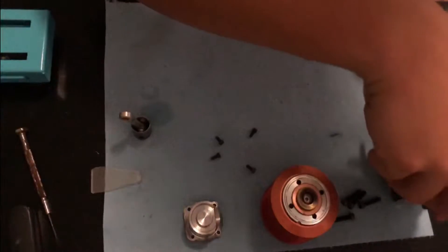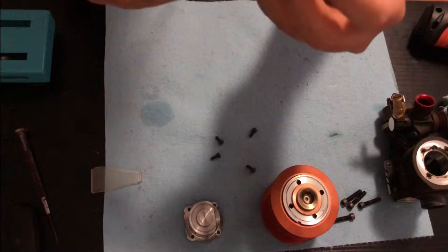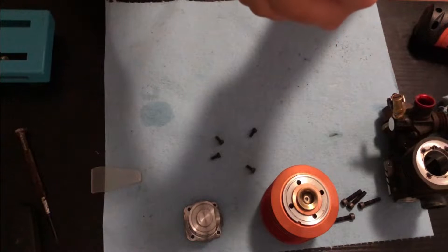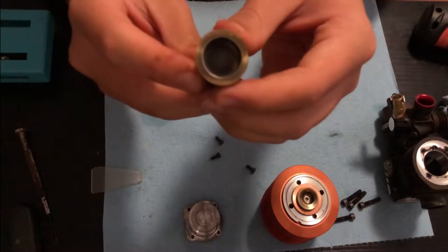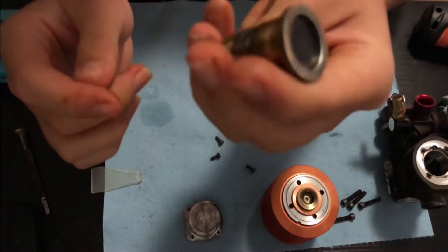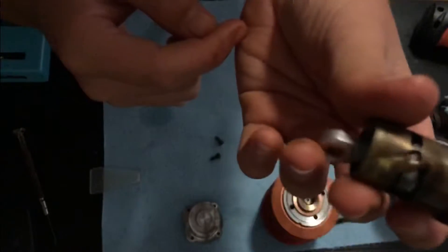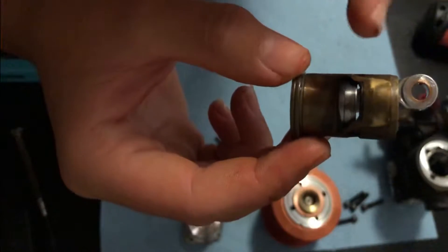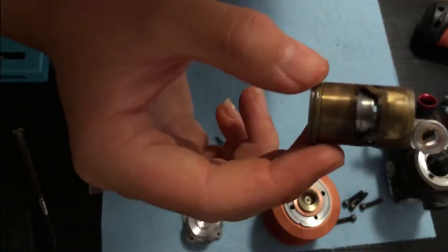Okay, so here is the piston and the sleeve. Line it all up — that's where it should stop; that's where the little dark ring is for compression. But it goes up past that, and also if you look at the exhaust port, you can see through the bottom of it, because the skirt of the piston came up higher than the bottom of the exhaust port.